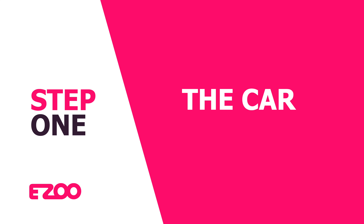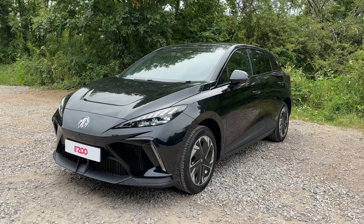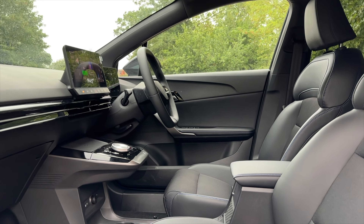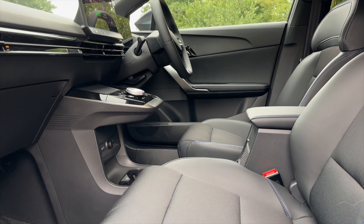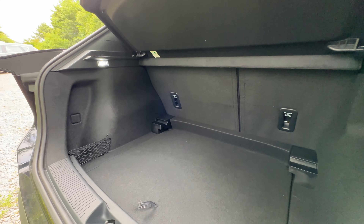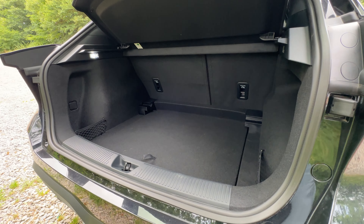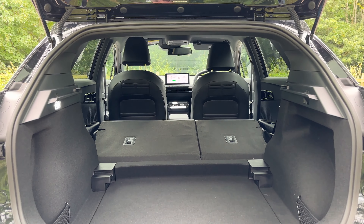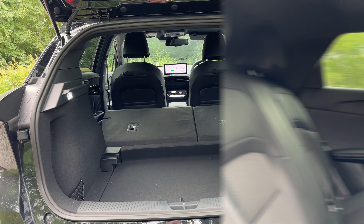Your MG4 comes with a real-world range of 230 miles, a battery size of 62 kilowatt hours, and a maximum DC charging speed of 135 kilowatts. If storage is important to you, the MG4 has a boot capacity of 363 litres and with the seats folded down, 1177 litres.